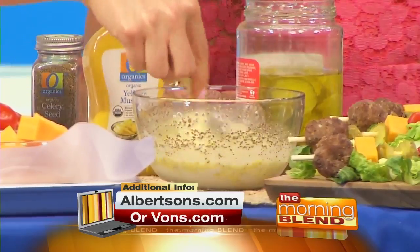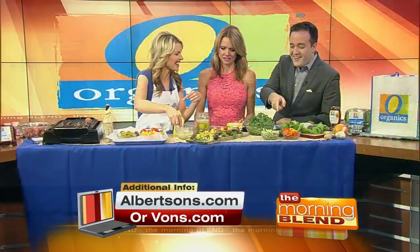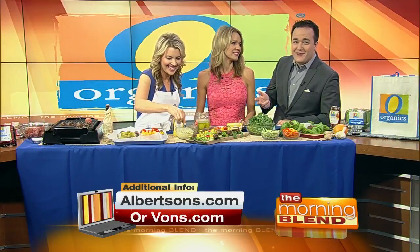That's what you want to do — you can dip everything in it. It's very good. I like to lay it all out on a bed of lettuce, and there's that first recipe.